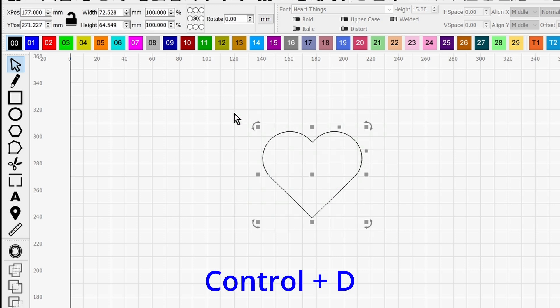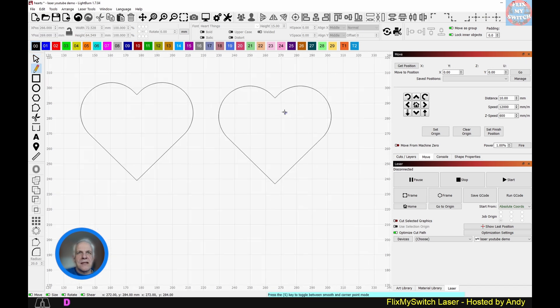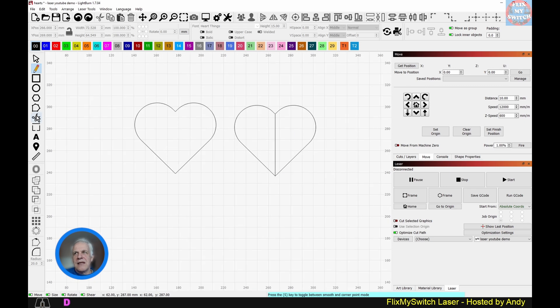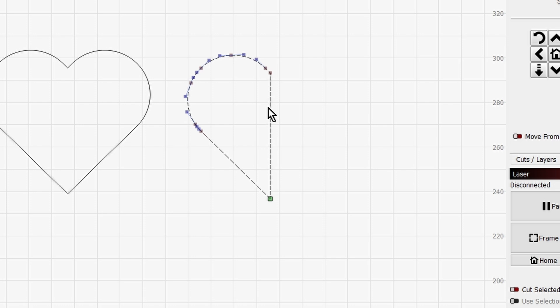Now I'm going to Ctrl+duplicate so we don't lose the original, drag it off, and select a line. I'll go to the node tool, hover over a specific node, and press D on the keyboard to delete it. The reason I'm doing that is to show you a new tool — I want to play with this line to give it a slight curve.